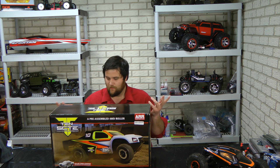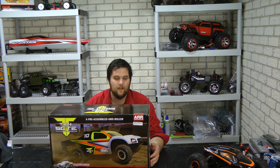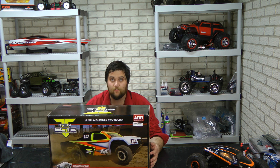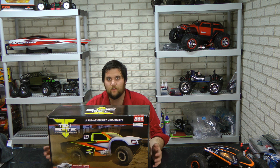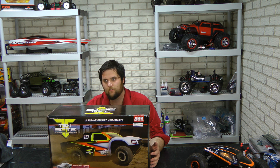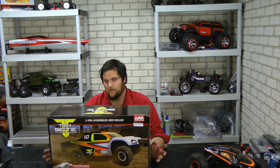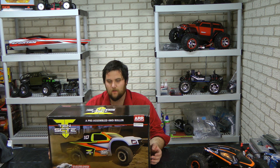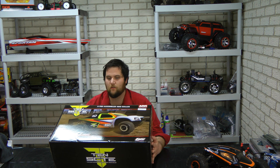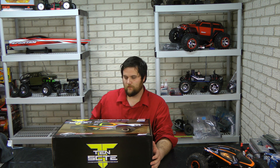Today we're going to look at the new four-wheel drive Losi short-course truck, the SCTE 10th scale four-wheel drive. It seems like companies are finally trickling out with their four-wheel drives. Team Associated just released their four-wheel drive short-course truck, Losi has theirs here, and now the Traxxas Slash four-wheel drive has a little bit of company. I don't suspect it will be long until the other major manufacturers get their program together too.